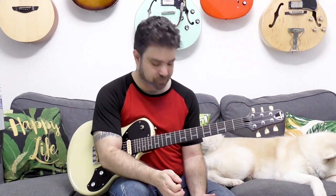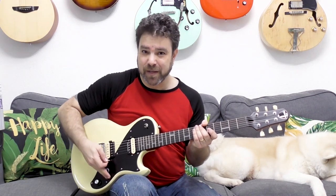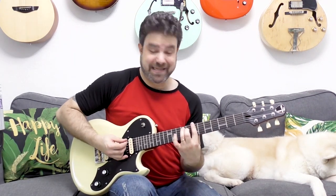This is in B — a B Phrygian flat 5 line. The cool thing here is that it starts from B. This line actually works well with E minor as well, because that B7 leads you to E minor. So you can also say that this is an E harmonic minor line, but because it starts from B, it's a lot easier to think about it as B Phrygian flat 5.